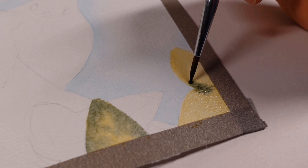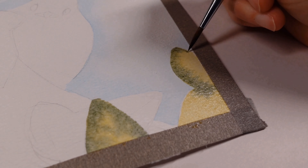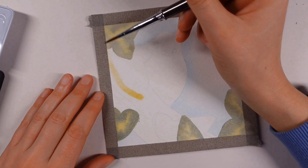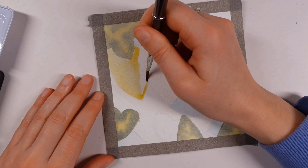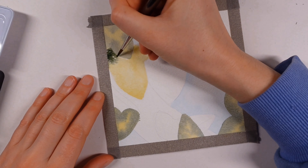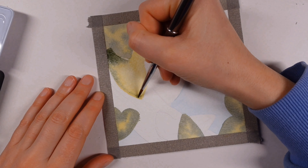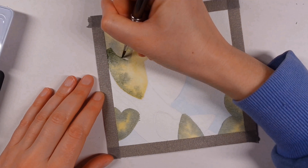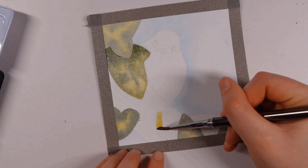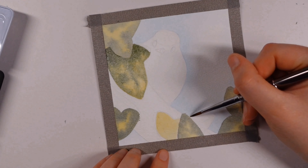I absolutely love how these bloomed with the wet-on-wet technique I had going on. As I'm usually quite tight and neat with my artwork, this was a nice way of trying to loosen up my style a little bit and just see what the paint could do if left to do its own thing. I really like how that worked out. The same process was used for the other section of ivy leaves beneath, and yeah, it was fun just playing about and trying that out.